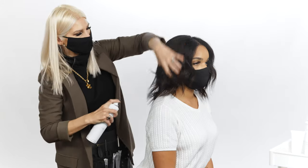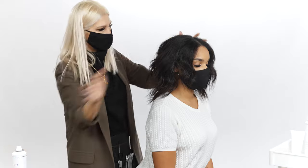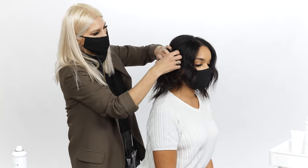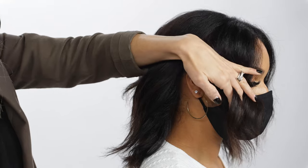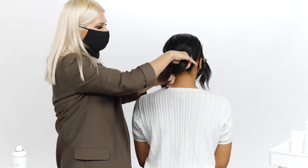We're going to start this look off with a little bit of flexible hold hairspray by AIR. Using our fingers, we're going to go ahead and section the front away for later, a little bit behind her ear, and clip it away. Now we're going to create a little ponytail here.